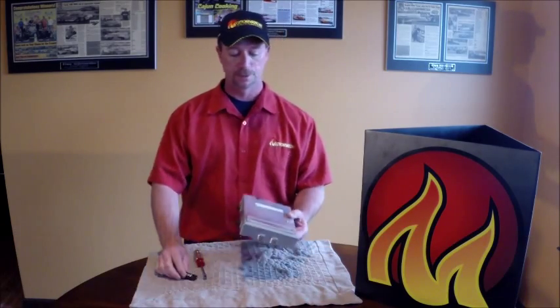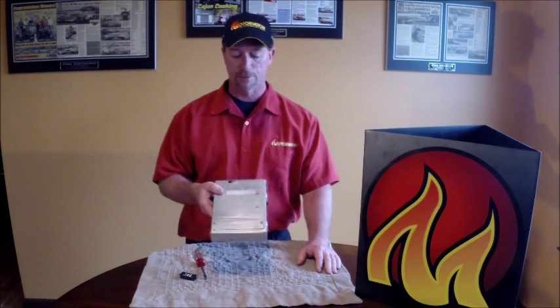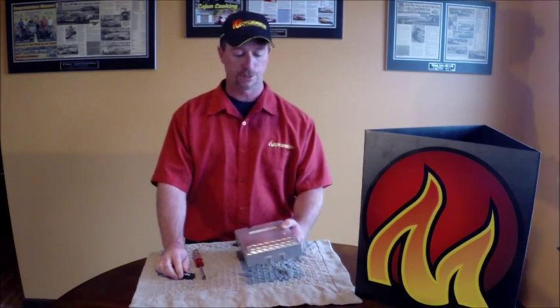Hi, I'm TJ with Motivation. Today we're going to go over the installation of a GM computer chip. These are commonly used in most of the '85 through '92 throttle body Camaro Firebirds, some of the early '85 tuned ports, and the '87 through '92 Chevrolet trucks.